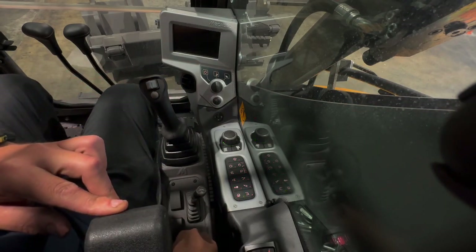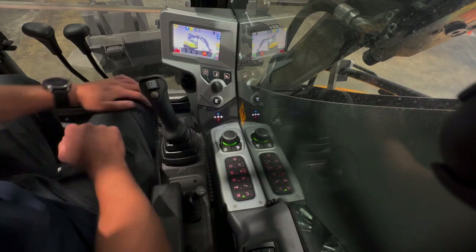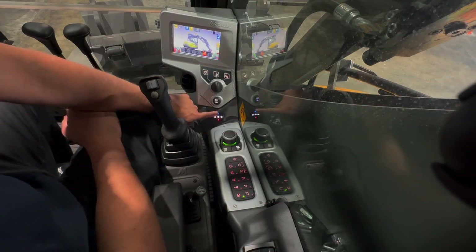Use the ignition key to turn off the machine. You need to make sure you turn the key off if you're walking away from the machine, otherwise the electric components can run the battery flat.